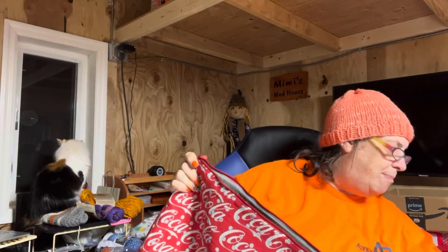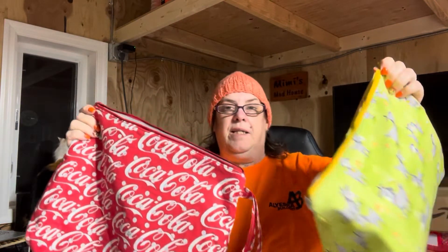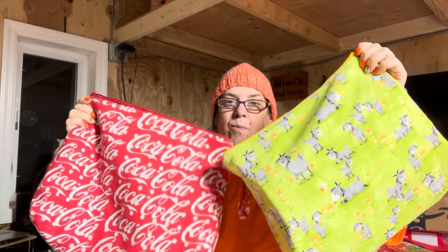I will be taking my Coca-Cola bag with me. This bag was made by Zach Stout's husband. Actually, he made both of these — my Coca-Cola bag and my goat one.